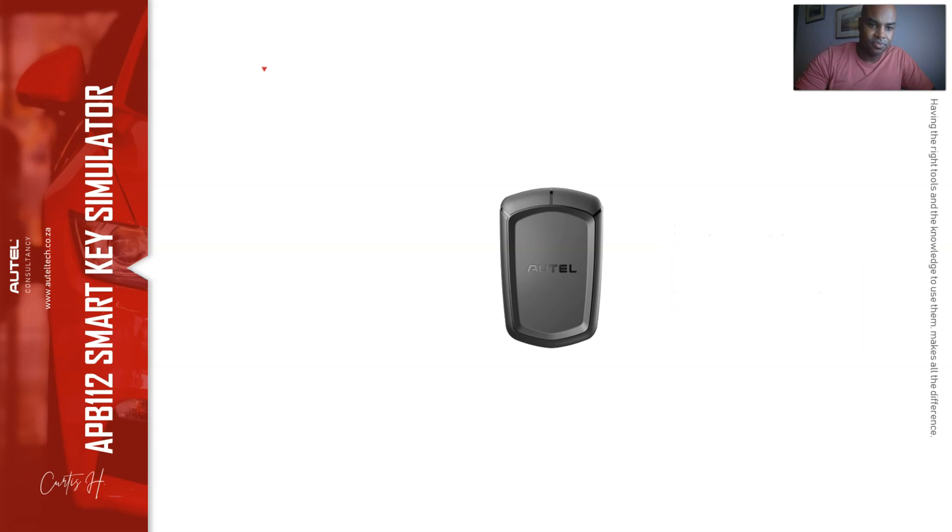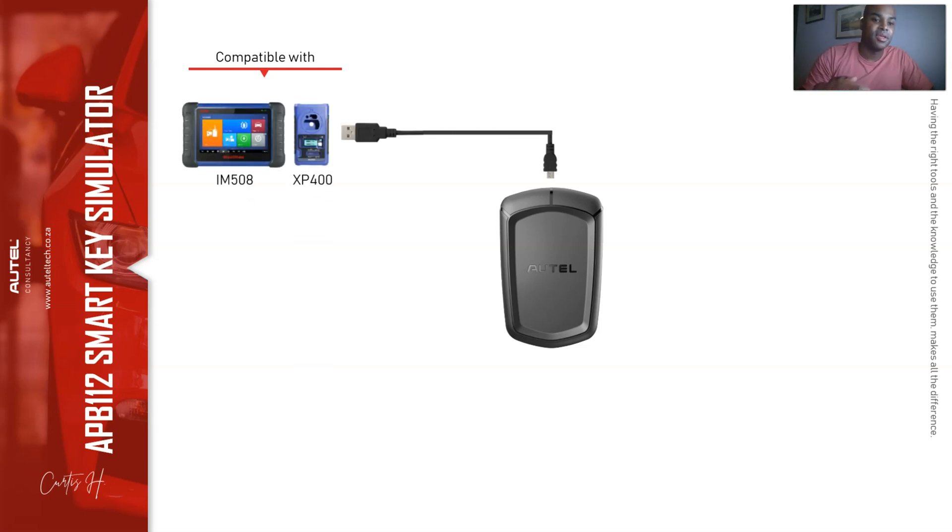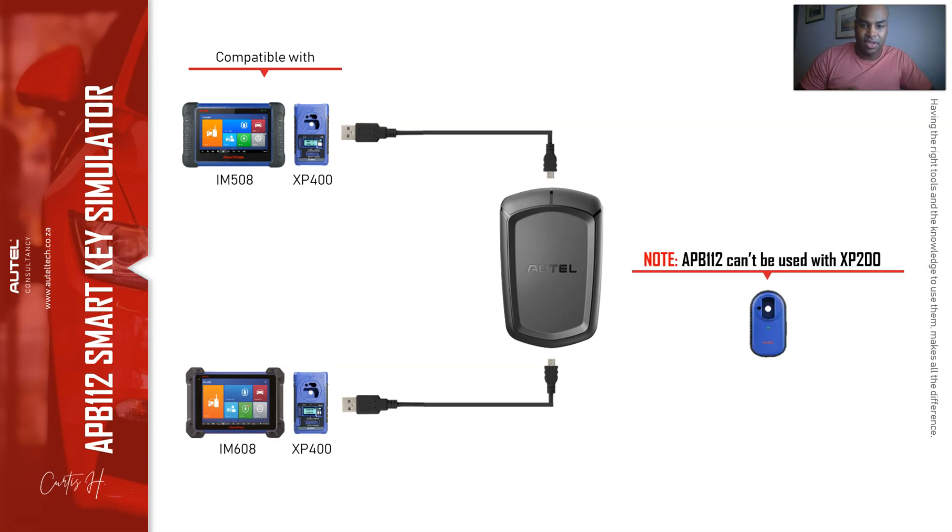The APB112 can only be applied to the IM508 and the IM608. The IM508 comes standard with the XP200. There might be scenarios where the Autel software, if you own the IM508, will ask that you have the XP400 in order to execute a certain procedure. I'm going to dive into this a little more because you guys are a little confused about the difference.